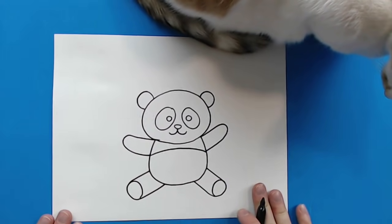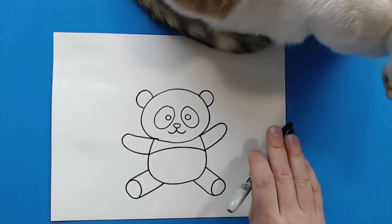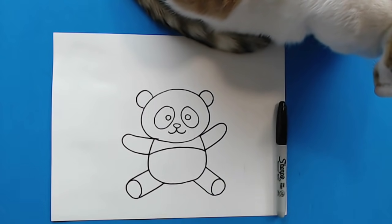And there you go. There is your drawing of a cute cartoon panda. I'm going to fast forward and start coloring this. Thanks for watching, hope you guys enjoyed.